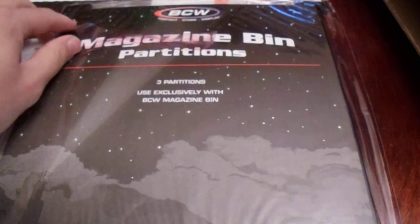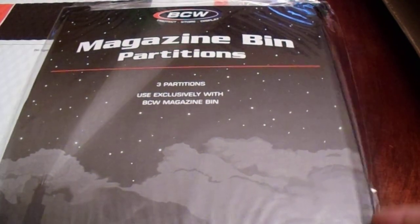We got the BCW magazine partitions — three partitions here to go with the bin that I will show you. I had a video showing my storage and how I've been doing them. There's another thing in here that I bought, and I thought, wow, I really feel like I got a good deal here.